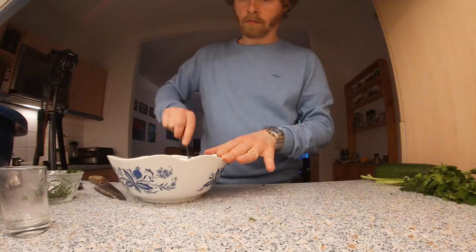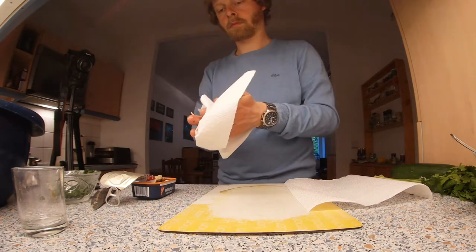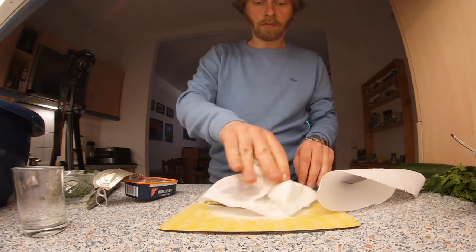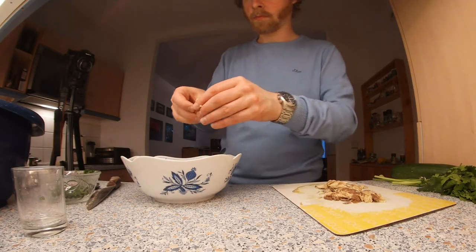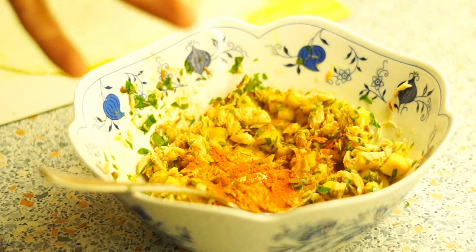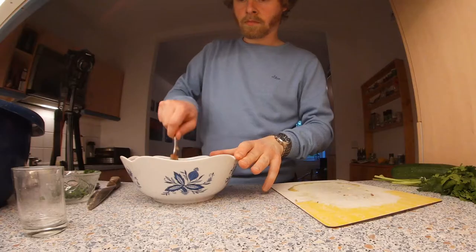Preheat the oven to 220 degrees Celsius, top and bottom heat. Take the mackerel fillet out of the can and save the can oil. Clean the fish from the oil with kitchen paper as much as possible. Then pick the fish apart with your fingers and add it to the bowl as well. Mix everything well and season with paprika powder, dried herbs, celery salt, soy sauce, salt, and nutmeg, then stir well.